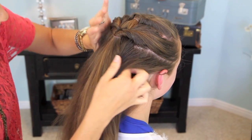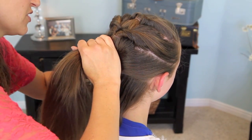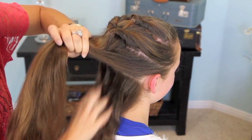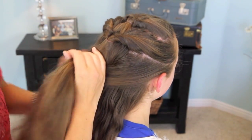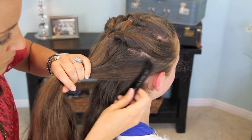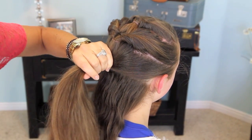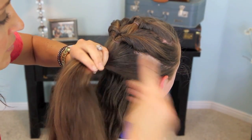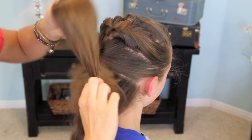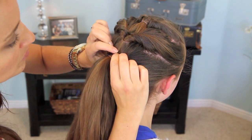Now we're going to repeat again, and we're going to only leave just a little bit of hair at the bottom left out of this one. We're kind of going from the middle of the hair on both sides — we're picking up most of her hair at this point. A little bit of flyaway control, and an elastic. You can see her ponytail gets quite massive to work with. Part it.